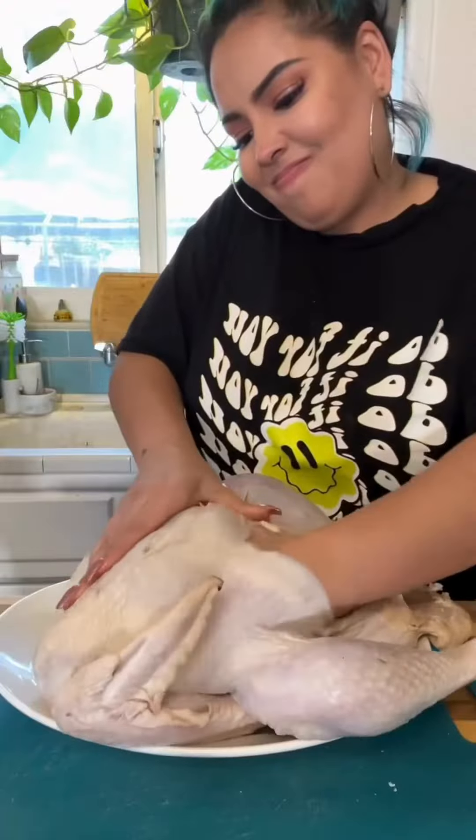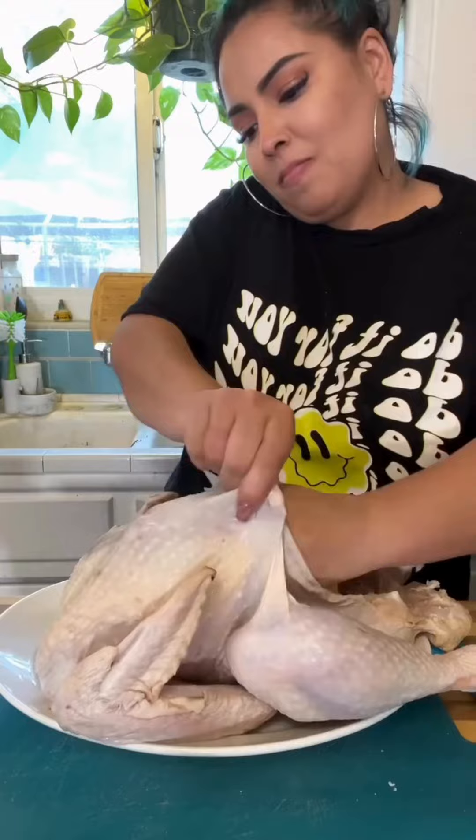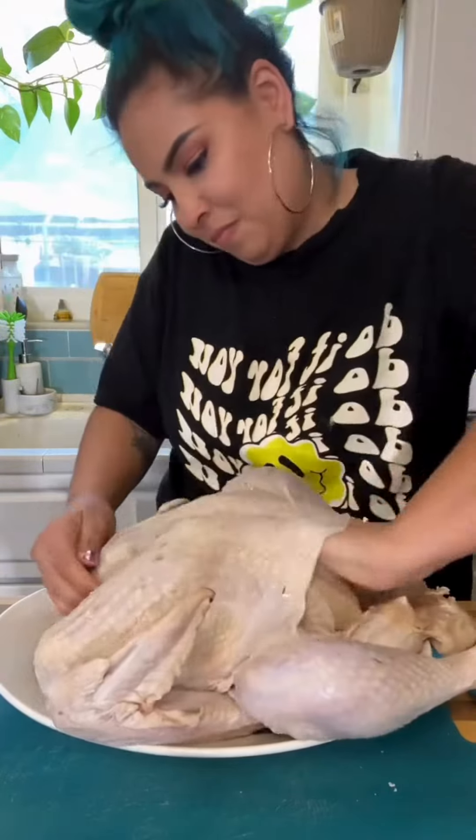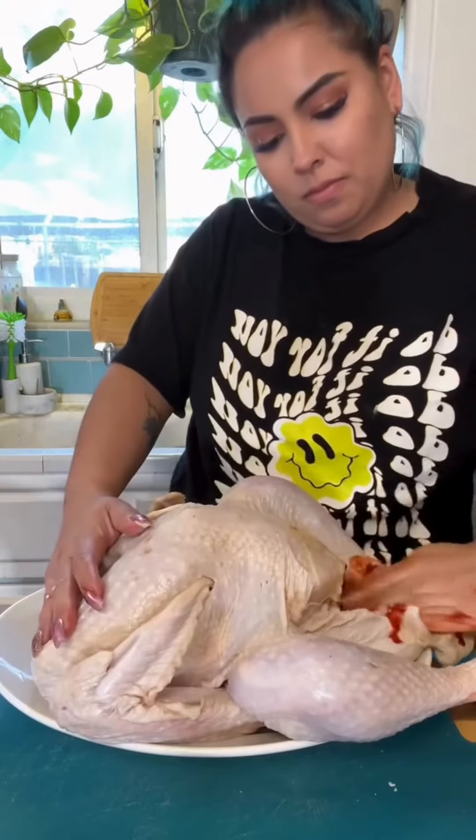Then I remove the bird from the brine, butter up all of its turkey buns and breast area. I go in there underneath the skin, give it a nice little rub-a-dub-dub — every nook and cranny is going to get some buttery love.